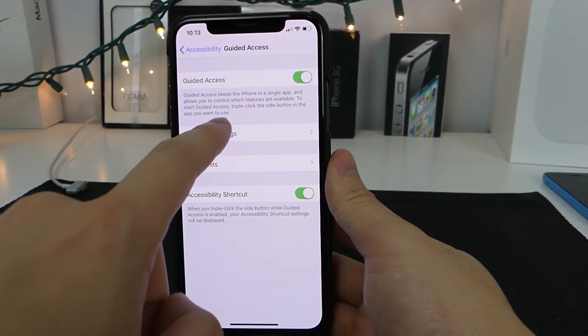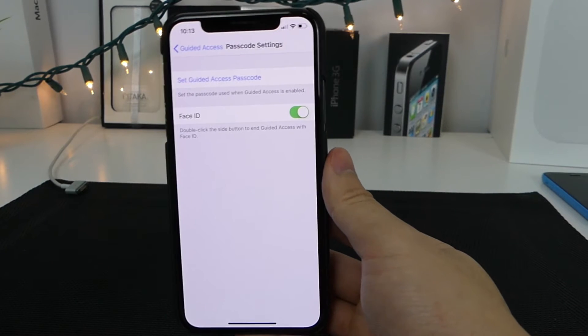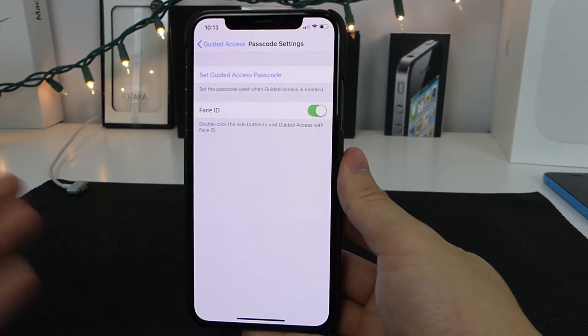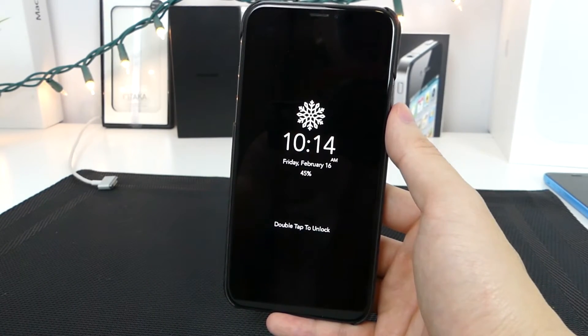Once you're here, turn on Guided Access, enter your passcode settings, tap Set Passcode, and set it to whatever you want. Now with Face ID turned on, you can see at the bottom it says double-click the side button to end Guided Access with Face ID. Once you're done with Guided Access setup, jump straight into the app and triple-click the side button.